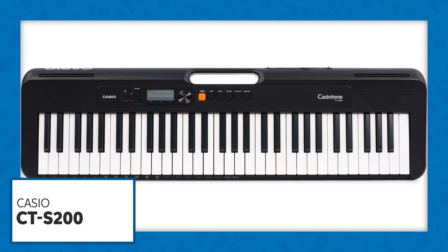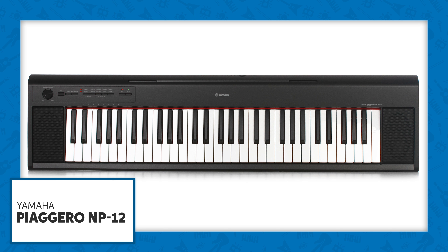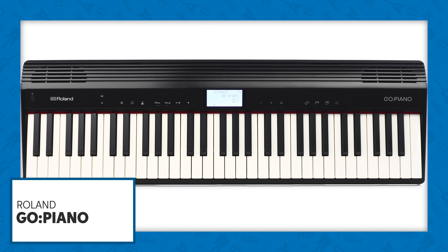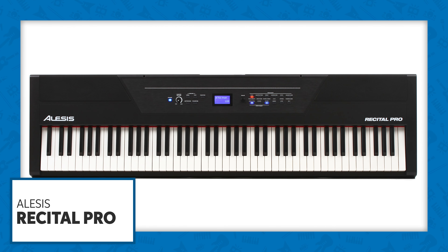The Casio CT-S200, Yamaha Piagetrio 9P12, Roland Go Piano, the Corgliano, and the Alesis Recital Pro.